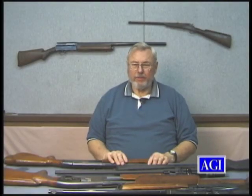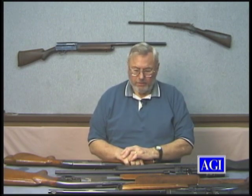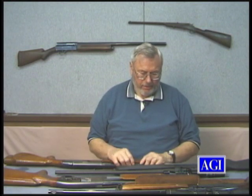Hi, I'm Bob Dunlap, and welcome to the Armorer's course on the Remington High Power Rifles — the models 740, 742, and 760, and then the new versions, the 7400 and the 7600. I have some variations to show you here.